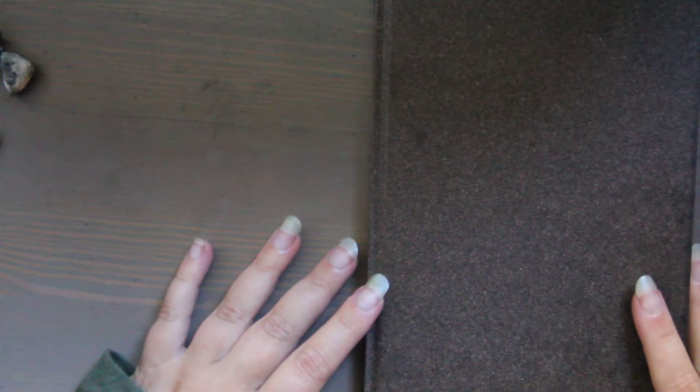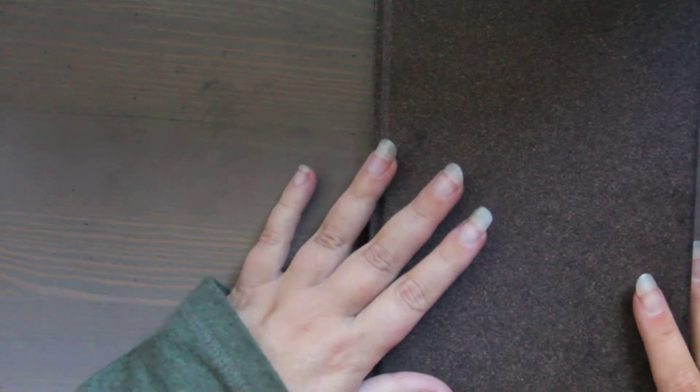Hi, this is Kendra from Pencil & Pigment, and today I'm doing a sketchbook tour of all the things I created for the month of November.